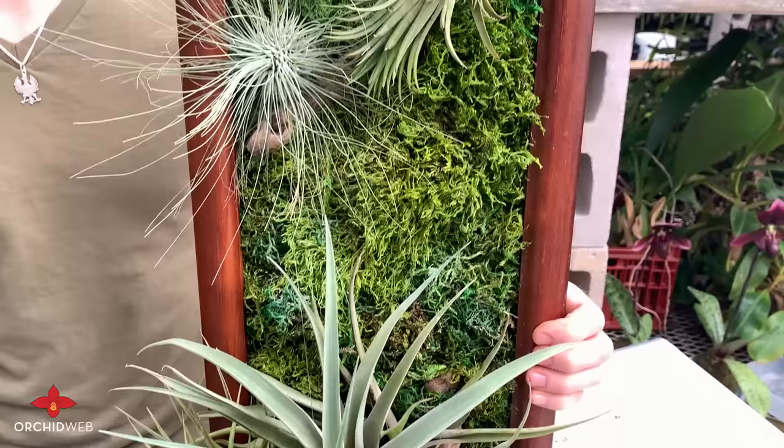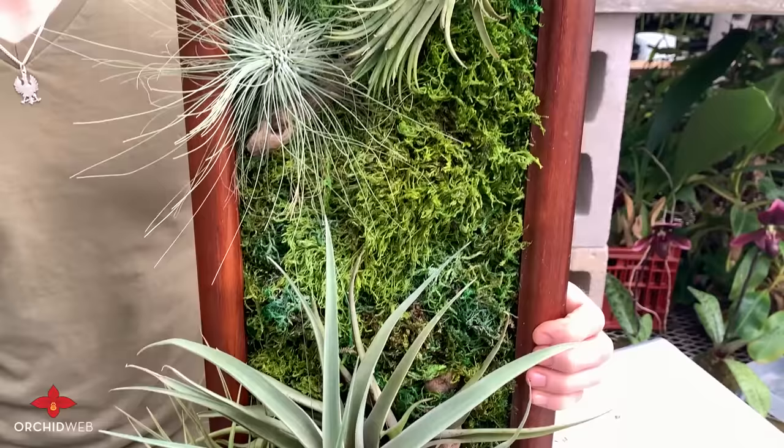All right, you guys, thank you so much for watching. Hopefully this video helps you make your very own living wall art piece that you can hang at your home and show off to your friends. Happy growing!